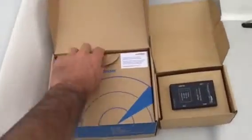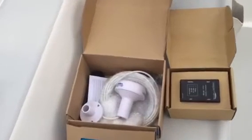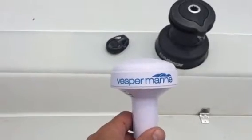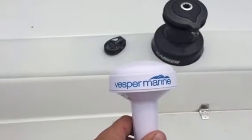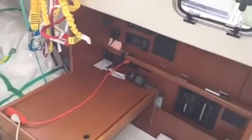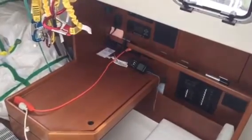We've got the boxes conveniently opened up and everything's there for us to get started. The first thing we're going to do is take our GPS antenna and figure out a place to put it. On this boat it's going to go in the aft corner and run under deck to our panel where we'll be installing the XB-8000 and splitter.